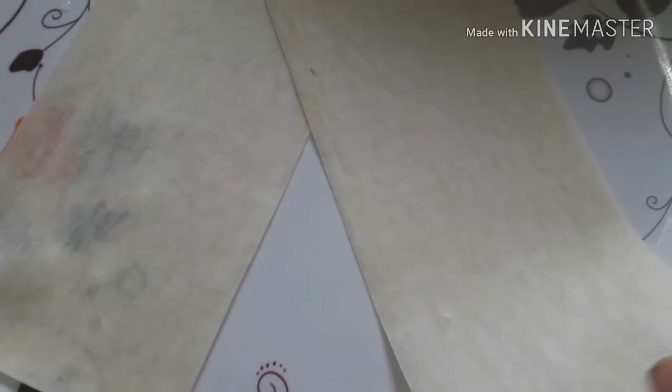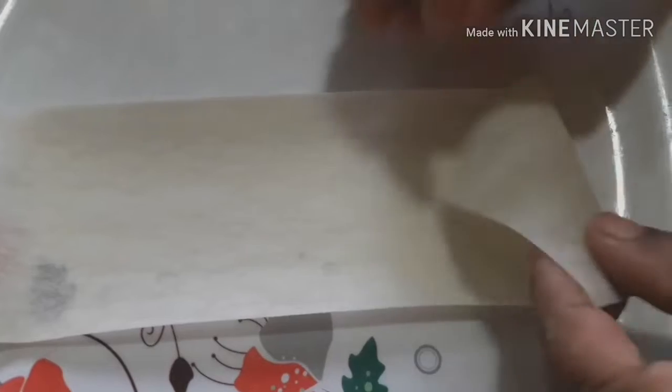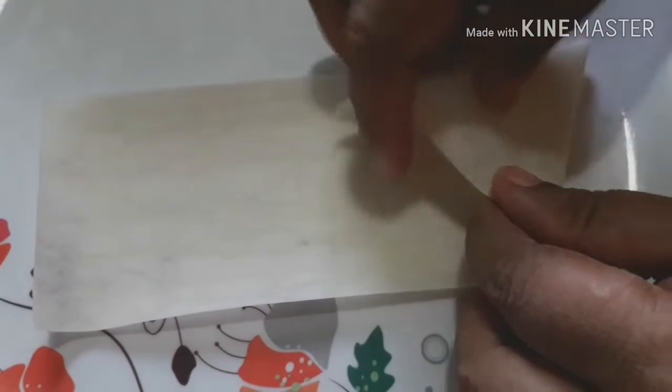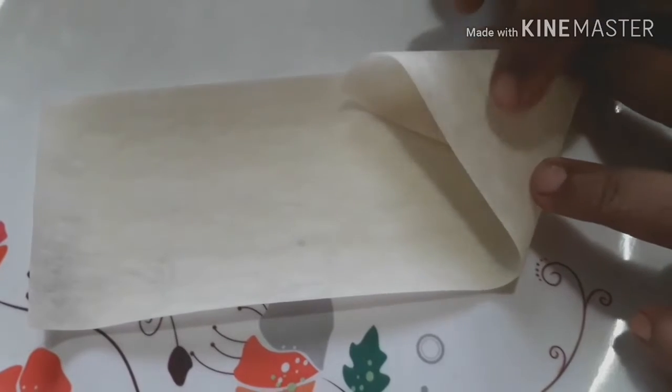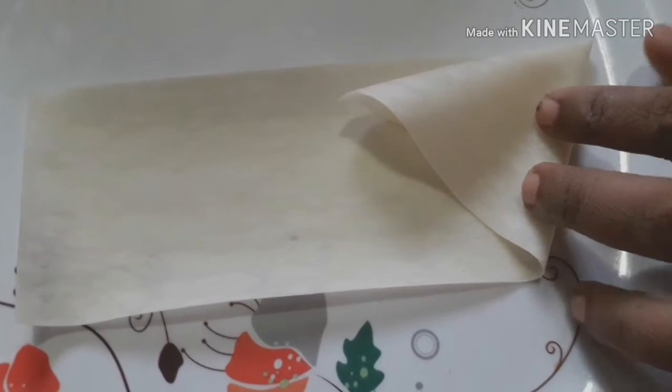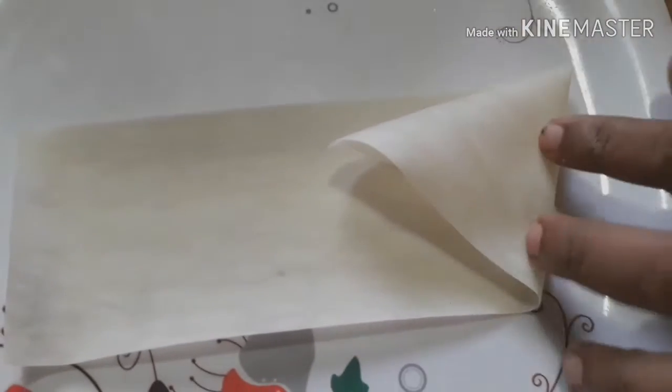I'll remove it from the bowl. I am going to fill it in the middle of the pot.